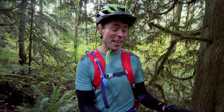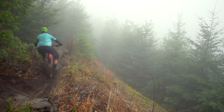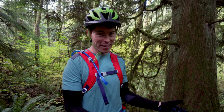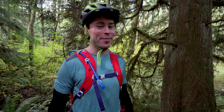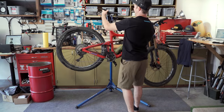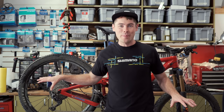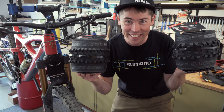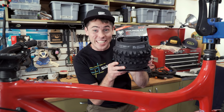I've ridden this WTB 23/24 traditional tire size setup quite a bit and I'm pretty familiar with it. I want to get a baseline feel for the bike because I've got something new in the works and I want to understand how the bike rides with a known tire setup before I start trying something different. For today's update, I'll be putting a Vigilante 2.6 on the front and a new Trail Boss 2.6 tough casing rear tire on the back.